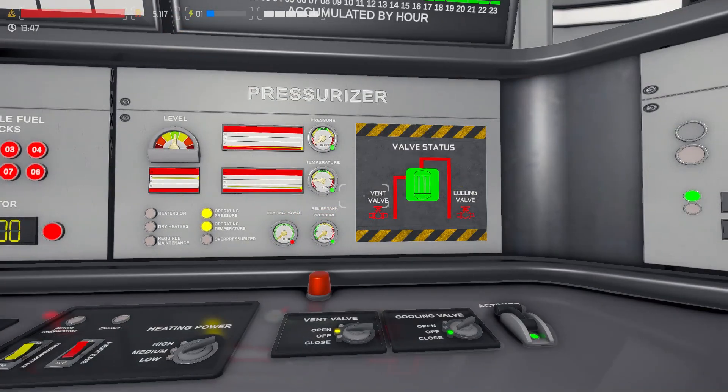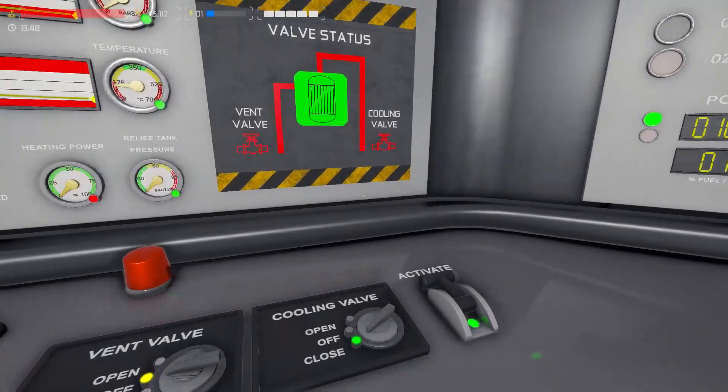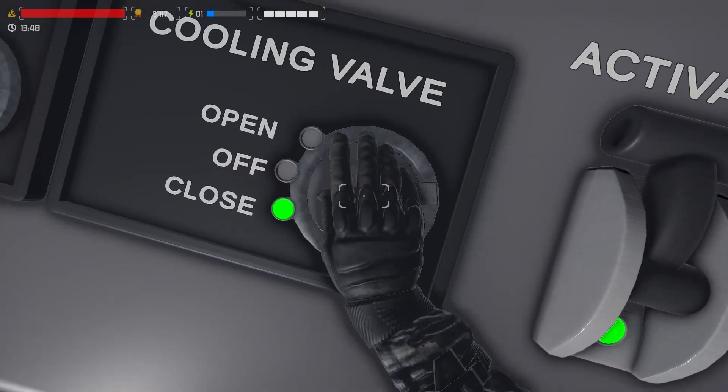Before proceeding, on the pressurizer panel check the cooling valve is red or closed, and then move the position to off.